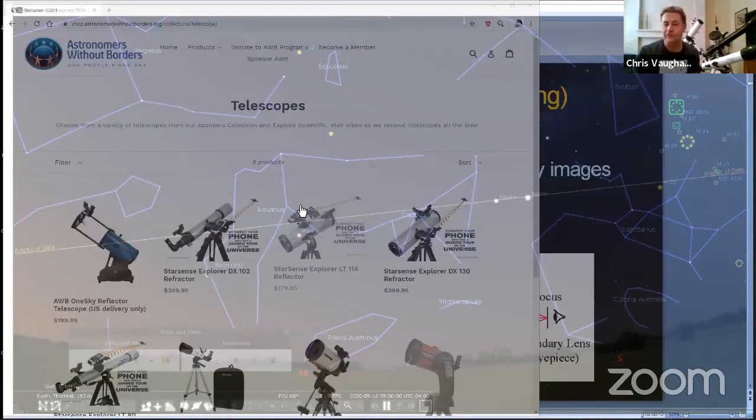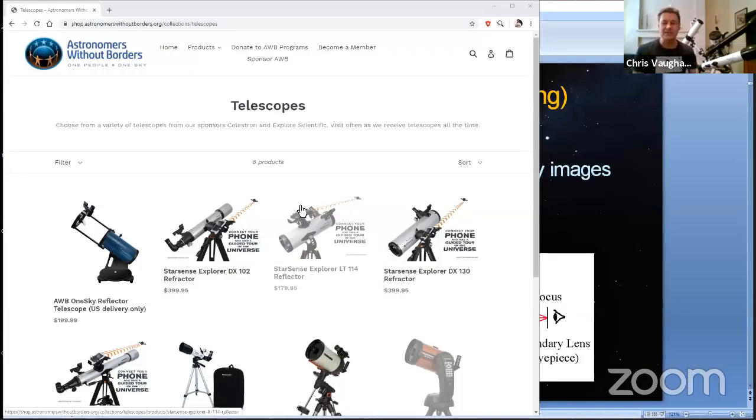The moon is heading into its last quarter phase, so we've got about 10 days of nice dark sky. It's perfect for thinking about getting a telescope outside and using it.